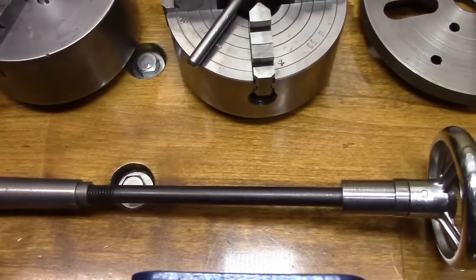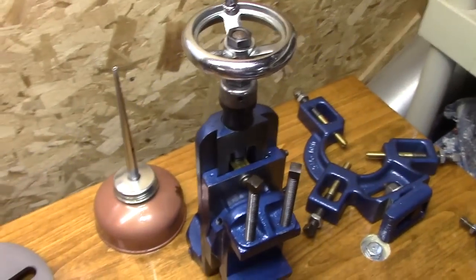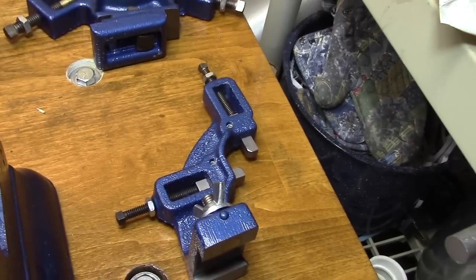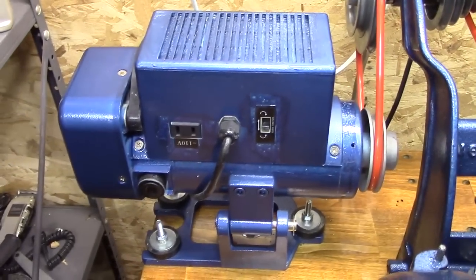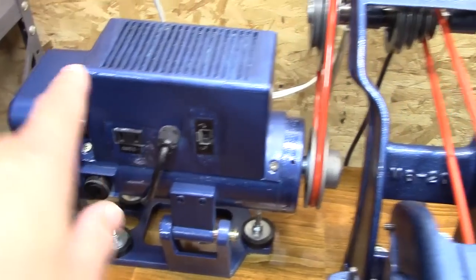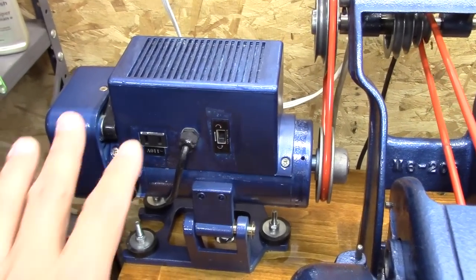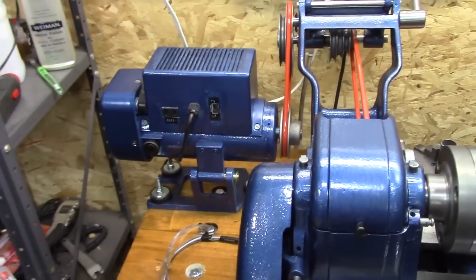I also have a draw bar with collets, a milling attachment, a steady rest, and a following rest. I have a sewing machine motor on there right now, and the reason it's a bit rough in the paint job is because I anticipated it would be on the back side, but it's not — it's on the front side. I just slapped some paint on there so it matched, and I was also going to undermount it but haven't been able to figure that out yet.